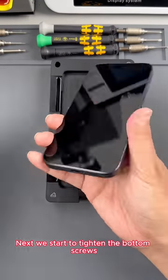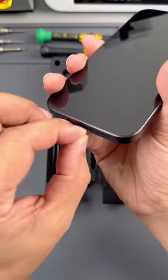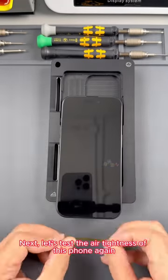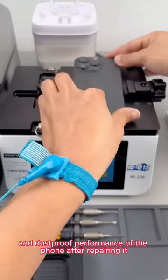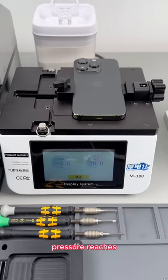Next, we start to tighten the bottom screws. Next, let's test the air tightness of this phone again — check whether we have restored the original waterproof and dustproof performance of the phone after repairing it. Pressure reaches. Start and hold for 20 seconds. Air tightness restoration confirmed.